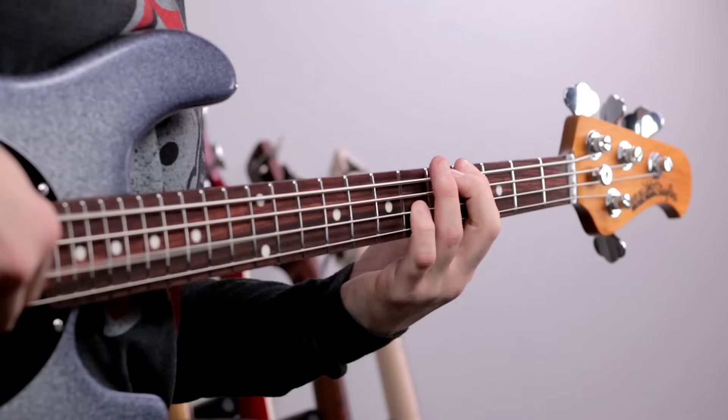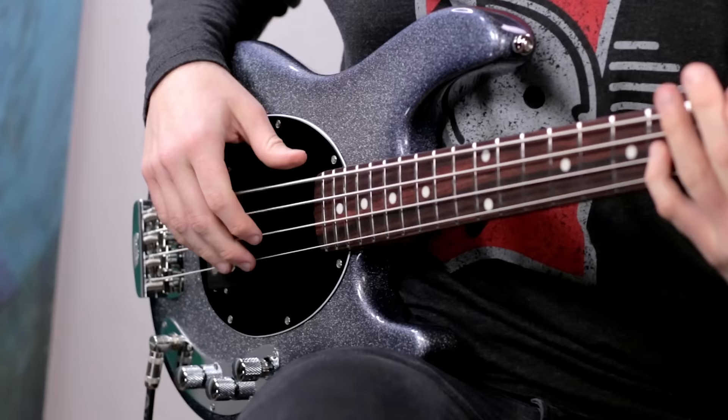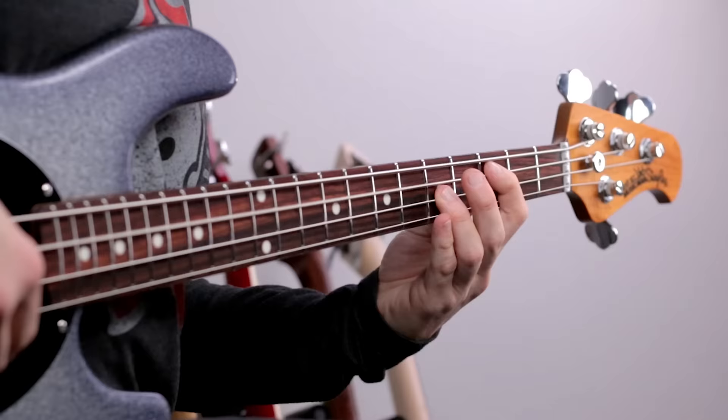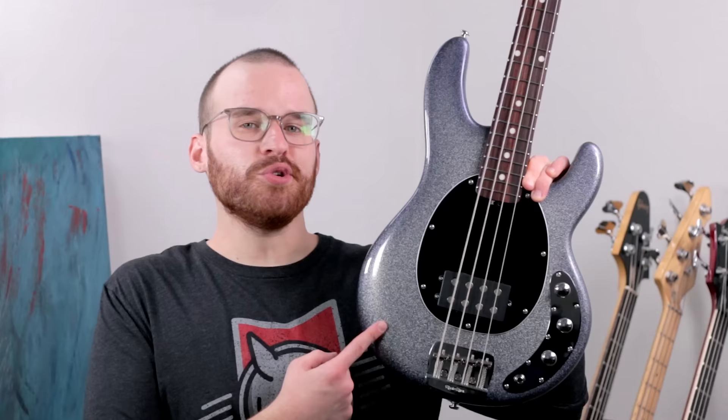This video is brought to you by Ernie Ball Music Man. This is the new Short Scale Stingray from Ernie Ball Music Man, and y'all, it is awesome.